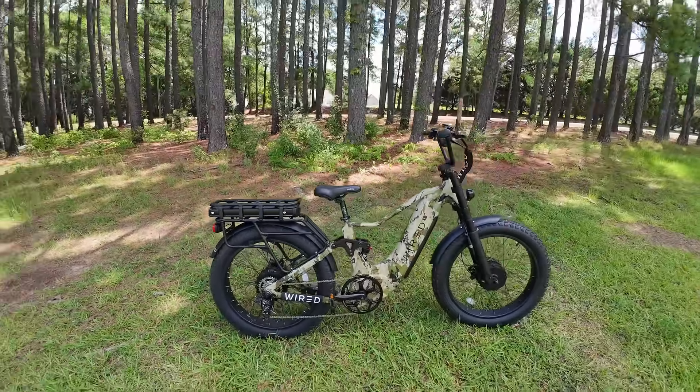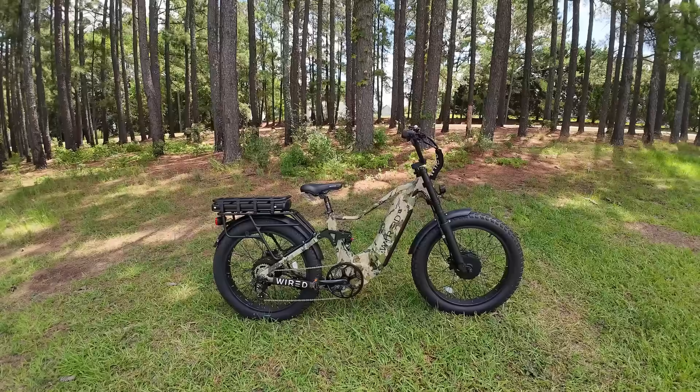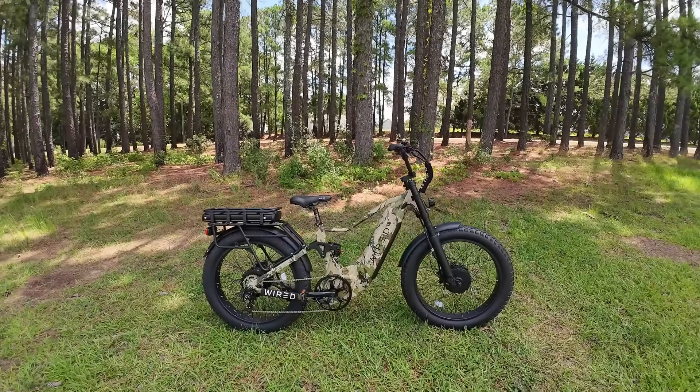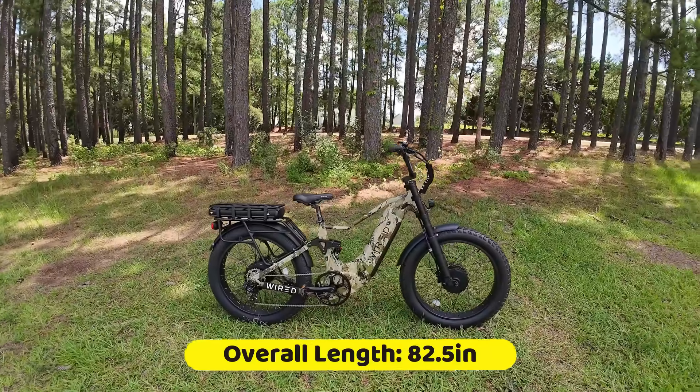Your wheelbase is extra long as well — from axle to axle it's 53 inches. That's important to note because it could be longer than some bike racks out there; I own bike racks that this thing won't fit on. The overall length from end to end is 82.5 inches.